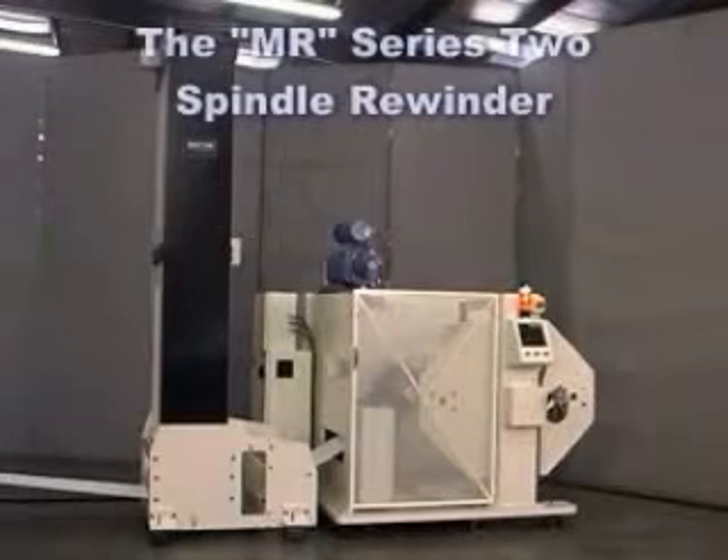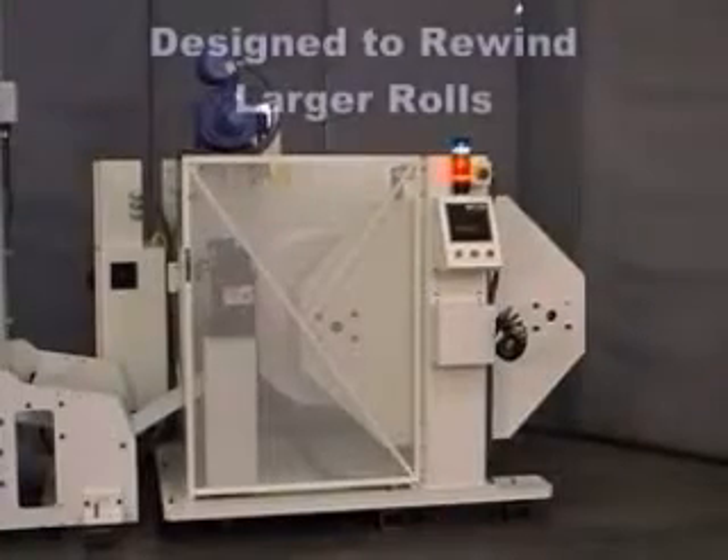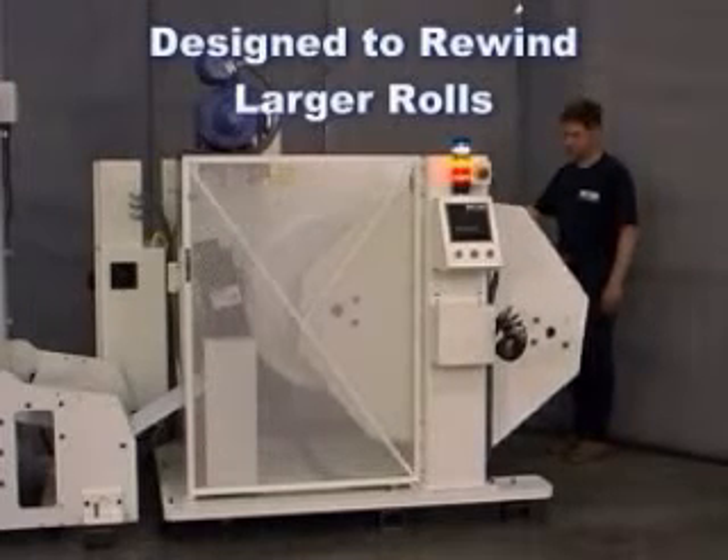The MR Series Shafted Turret Rewinder from KTI is a robust machine designed to rewind to a larger finished roll. By providing a 50-inch maximum roll diameter, the MR fits the bill for large rewinding tasks.